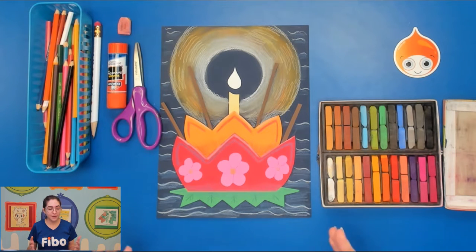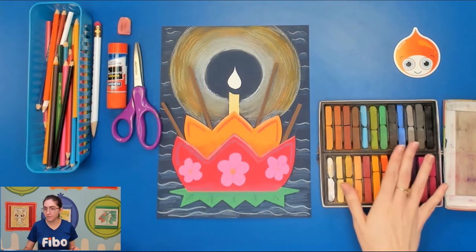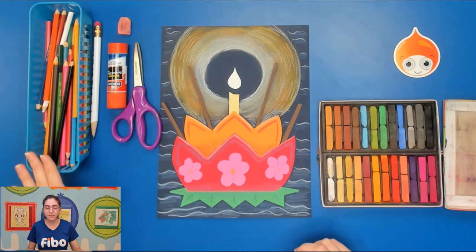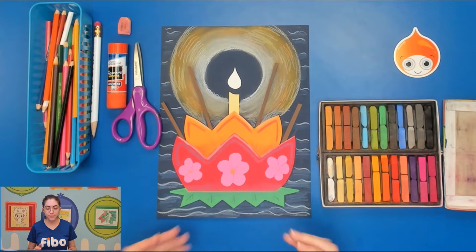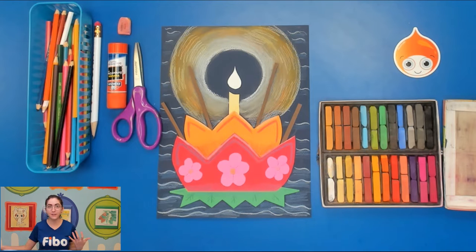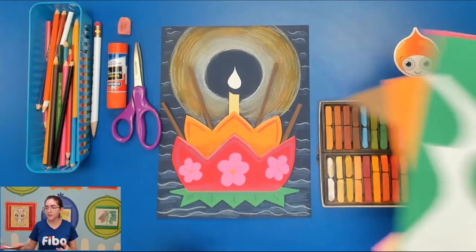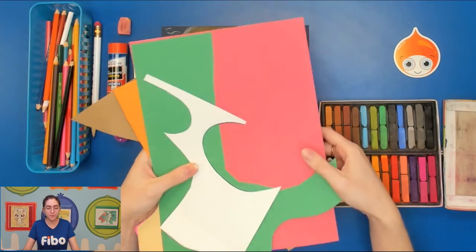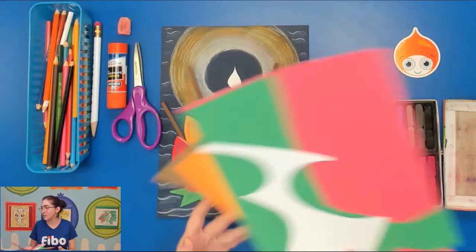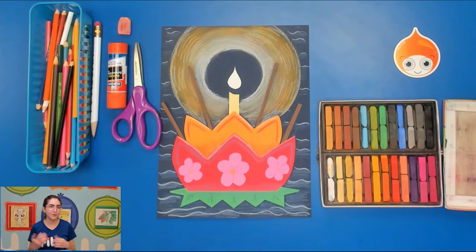We have a couple of things we need for this project: chalk pastels, color pencils, a glue stick or some sort of glue, scissors, eraser, and pencil. Not pictured are the papers you'll need. You'll want a dark colored paper to show the water during the night, since this festival happens at nighttime. You'll also need some construction paper of different colors to cut out the different parts of our little raft. I have a bunch of scraps here — I encourage you to use any little scraps so that we don't waste paper.